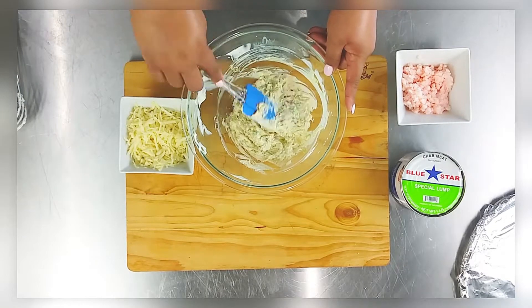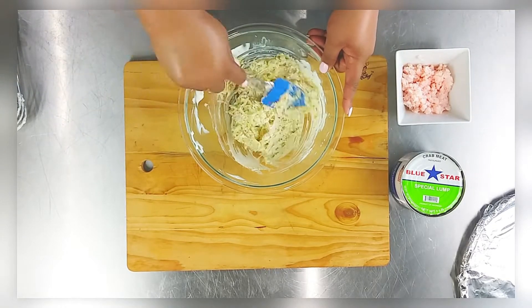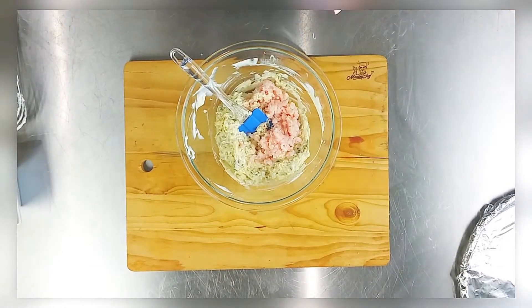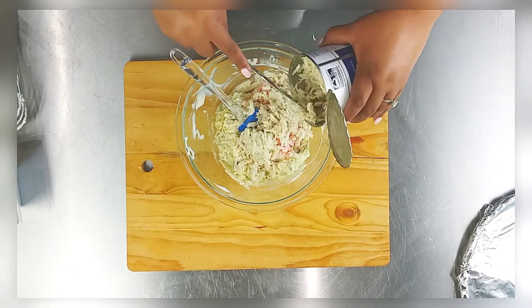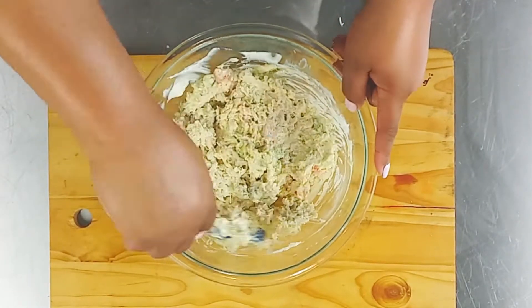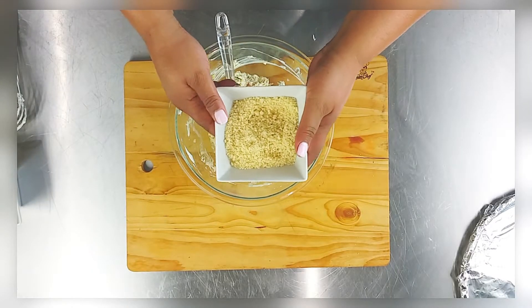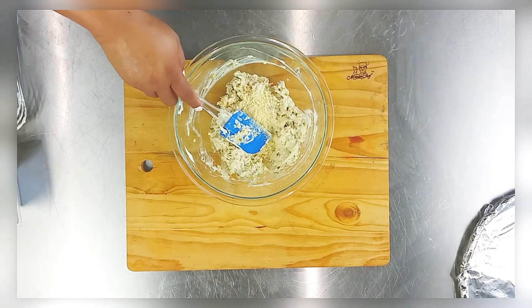You can use mild or hot jalapeños — I used hot for these, and I probably would have done half and half because I'm a little bit of a punk; they were spicy, but they were so good! Then add the seafood last and you want to fold it in gently — you don't want to break up those lumps, just do a gentle fold.